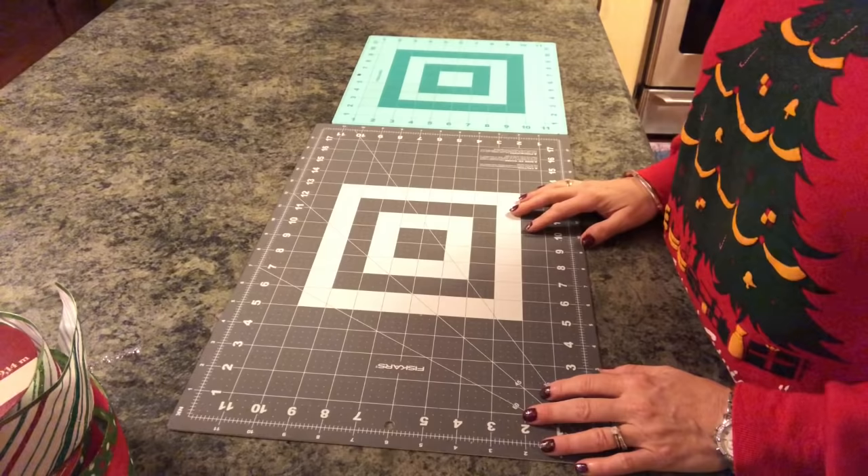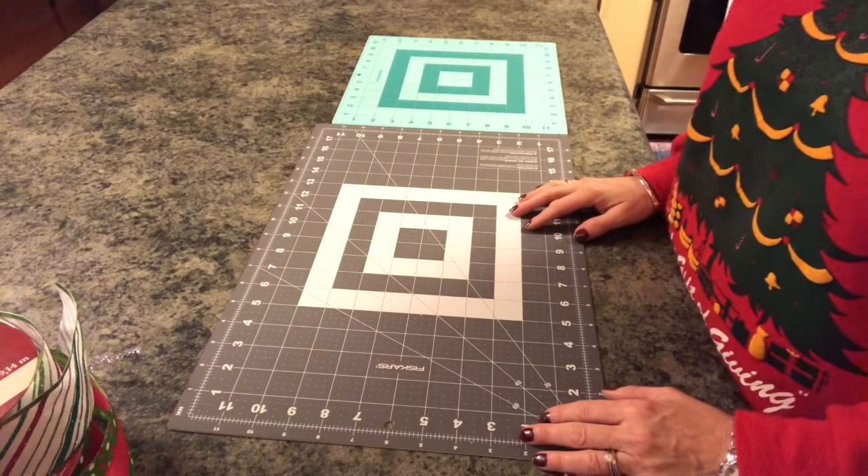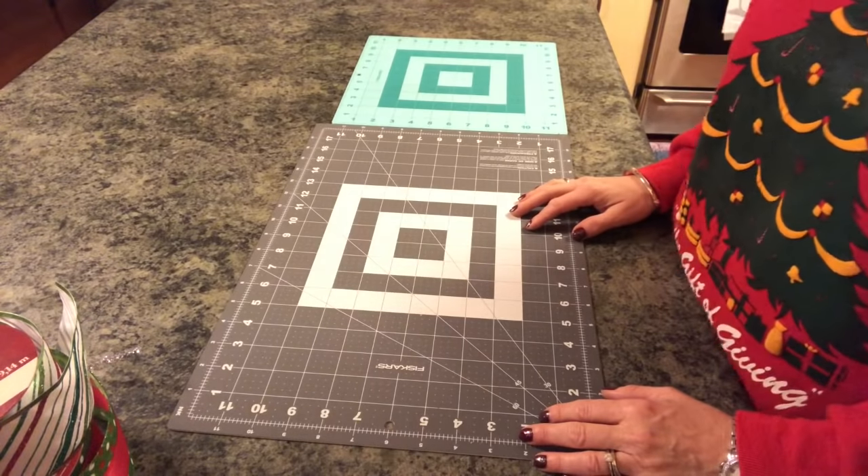Hi guys, welcome back to my channel. Today I'm going to be doing a funky bow tutorial — I've had a lot of requests for it.